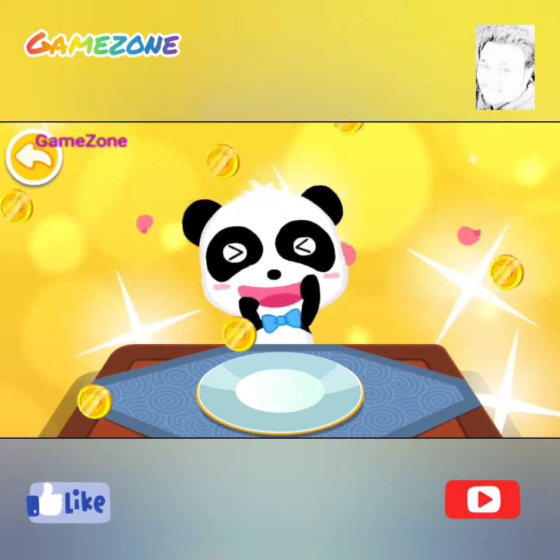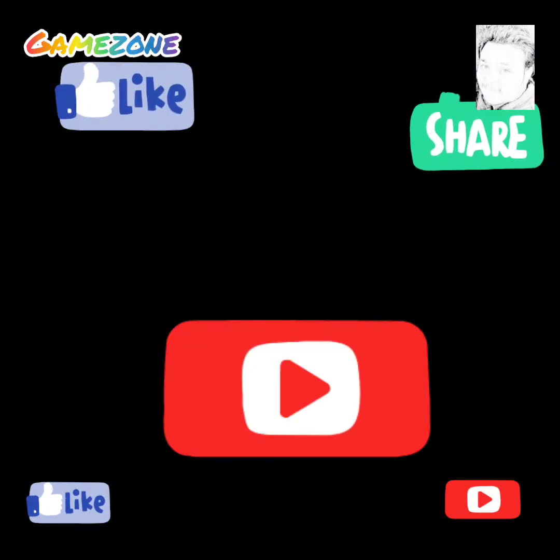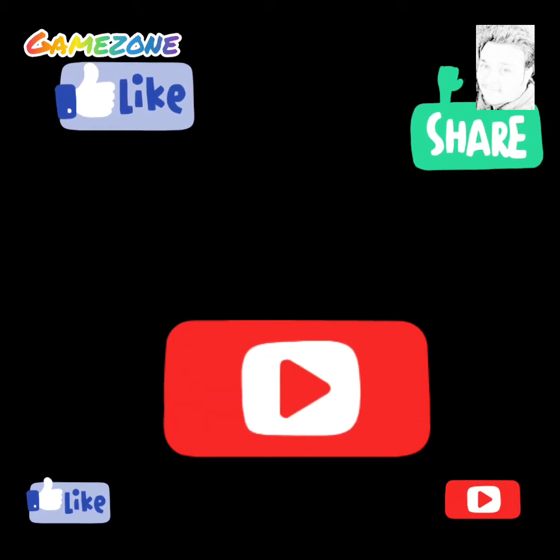You did it! How did you like it? Subscribe and share!